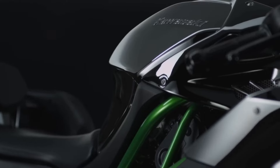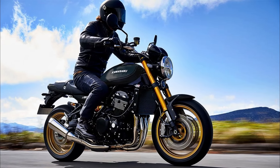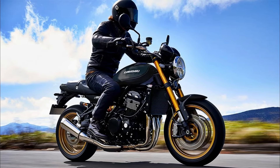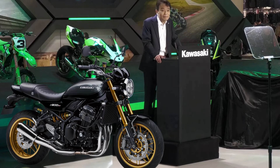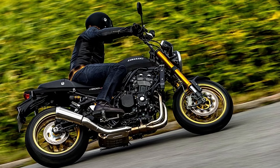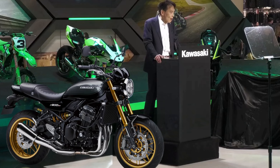When the surface temperature rises, such as when exposed to sunlight, the repair action is activated. For riders, this means less time worrying about scratches from road debris or accidental brushes against the bike, and more time enjoying the ride. The Z900RS SE isn't just about looking good — it's about staying good-looking.